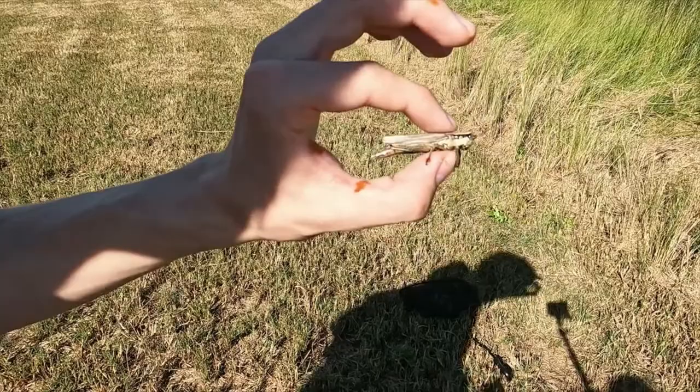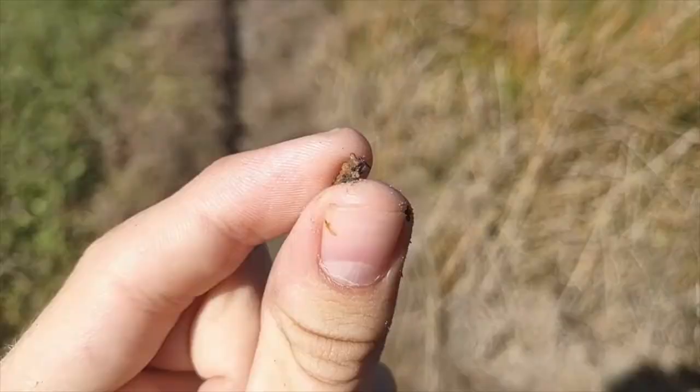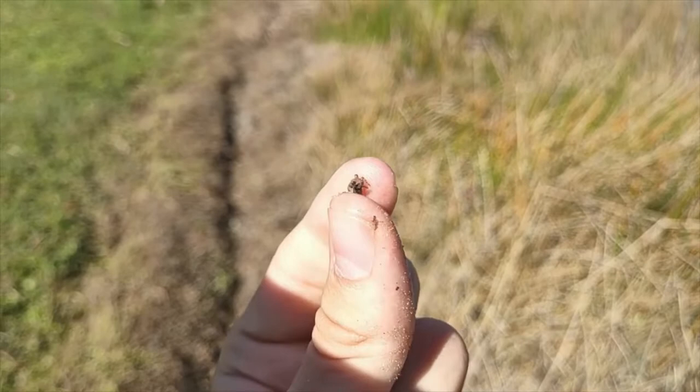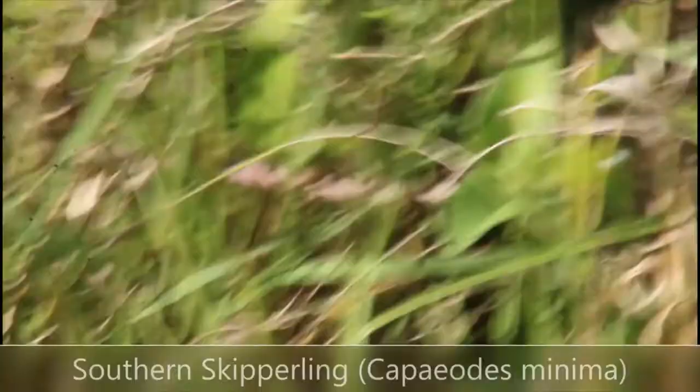When I first saw this little guy I thought it was a frog, but it is actually an aptly named toad bug, which is a close relative to water bugs, water boatmen, and backswimmers. It was great to finally get some up-close views of this strange insect.